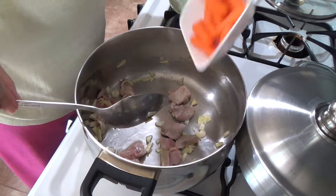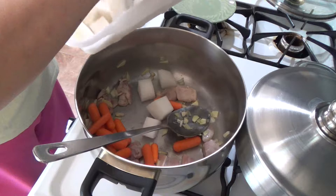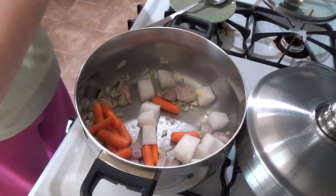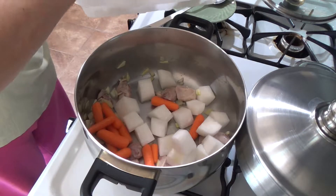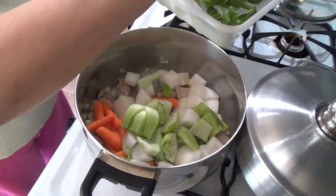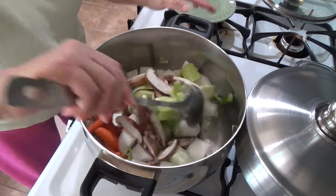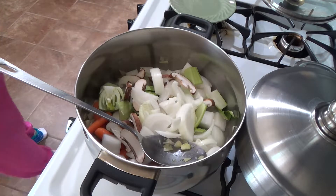Now I put in the carrots. Then put the daikon in. And the onions. Trust me, it will still be good.